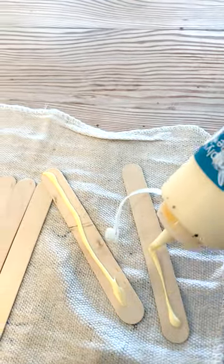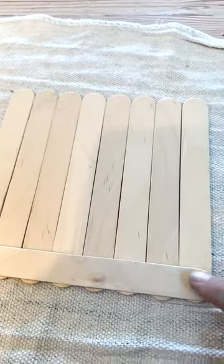I'm adding some wood glue right here, just attaching this to the top and bottom and letting it dry.